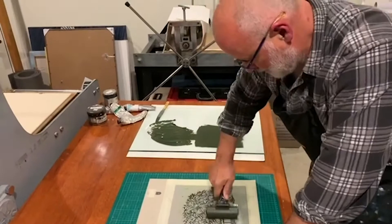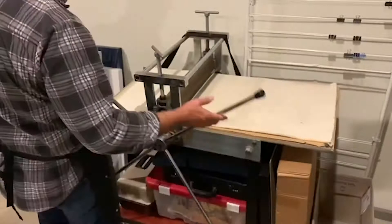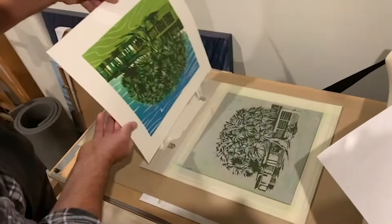So this first one is just always a test run. That goes in there, carefully place it down, bring it over to press. And big reveal — take those off, pull away — next colour.